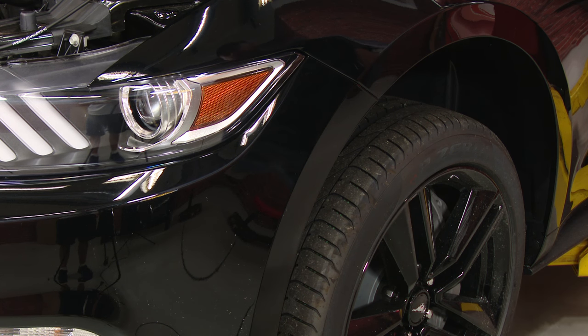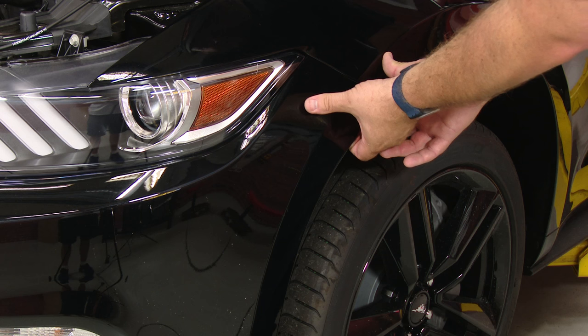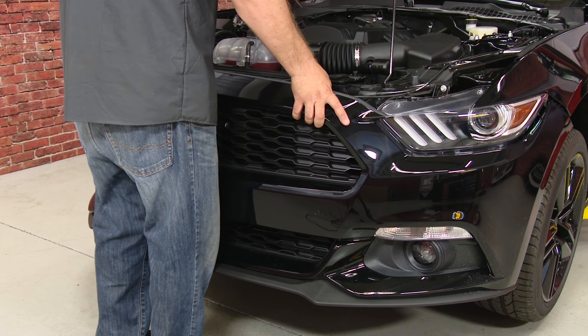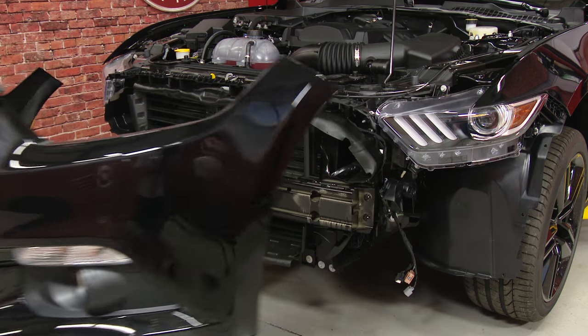Now we're just about ready to remove our bumper cover. You want to start over here on the sides — they're just held in by clips. When you get your hands behind it, just pull to release. With those released on the sides, you lift up on the cover to get it off the studs in the front, then just slide it away from the car.